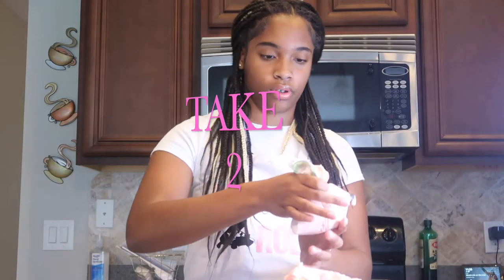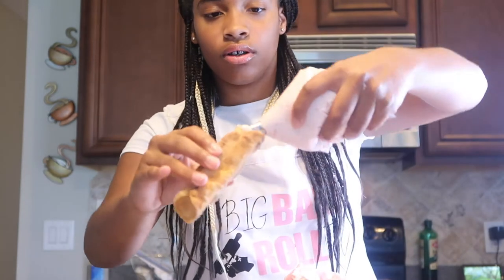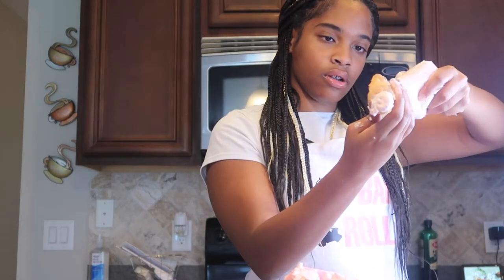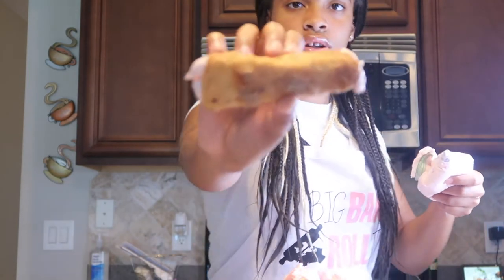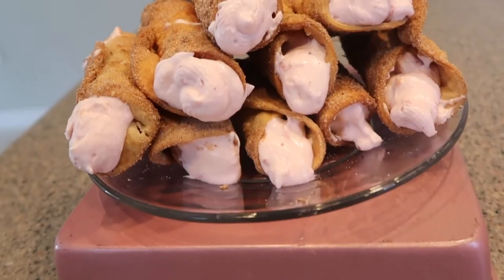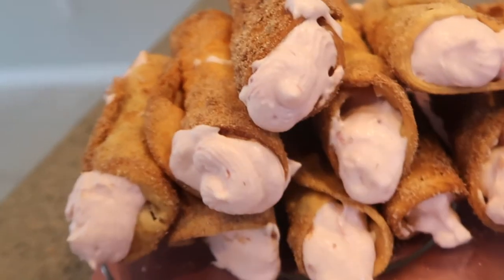Okay, we're going to try this again — take two. Fill it up halfway, then pipe it in halfway like this. Alright you guys, that wraps up this episode! I hope you enjoyed it and I'm going to go enjoy these. If you're interested in trying them, all the ingredients you need will be down below. I hope you enjoyed this episode and I will see you guys in the next one — bye!